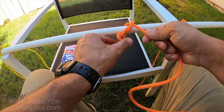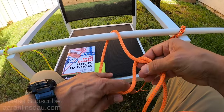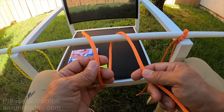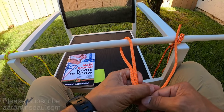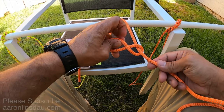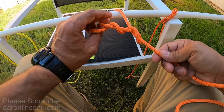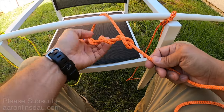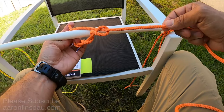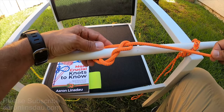That is how to tie the timber hitch. I'll show you the left-handed version real quick just to show you that is possible — no problem. We'll use a little less rope here. Again, you loop it around the object, come across just like this, and then begin wrapping the running end around the loop part, give it several wraps, and voila — it's a sliding hitch.